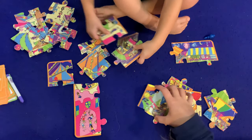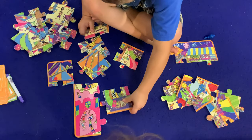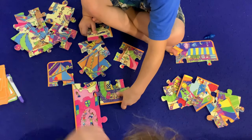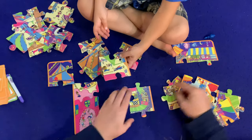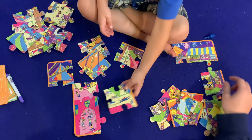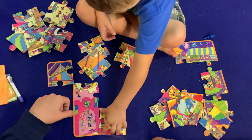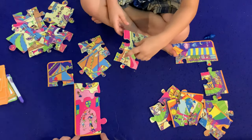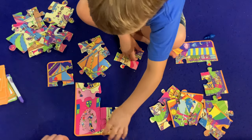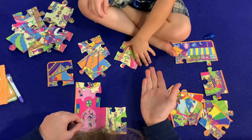Hmm. Oh is that it right there? I think this is going to go on the bottom, so it's probably going to go over here somewhere. Remember, the orange should be on the outside. You see? Oh there you go! Nice. Booyah!